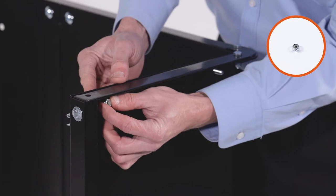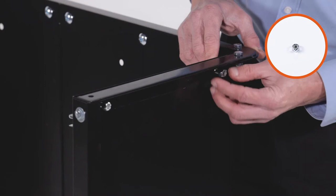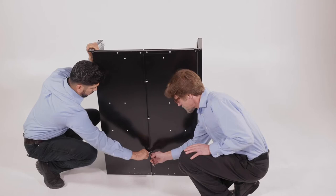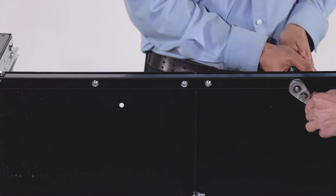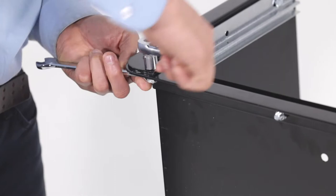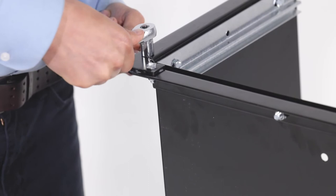Now fully secure the bolts on the bottom of the cart bed. Then tighten the bolts along the bottom of the tailgate reinforcement bracket. Then tighten the bolts in the ends of the tailgate reinforcement bracket. Now tighten the bolts attaching the tailgate guides.